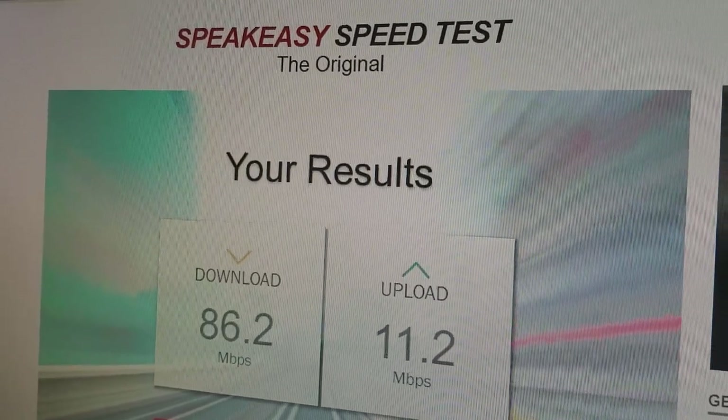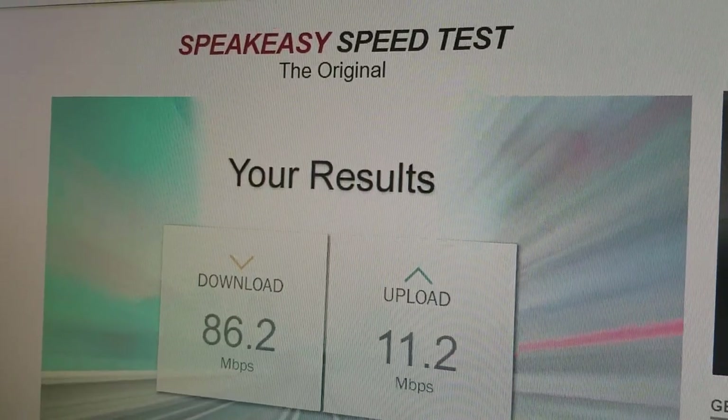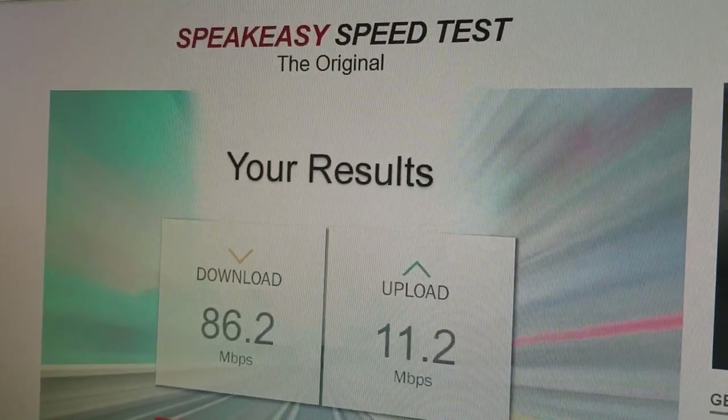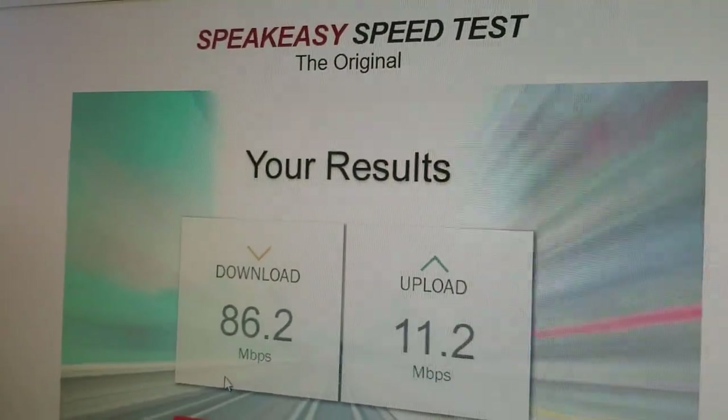A lot of viewers have written in and said, well, okay, great, but what is the speed like if you're doing that over Wi-Fi instead of doing it over wired connections? They're concerned you lose a lot of speed in the process.